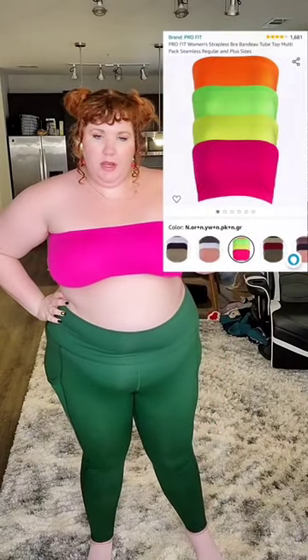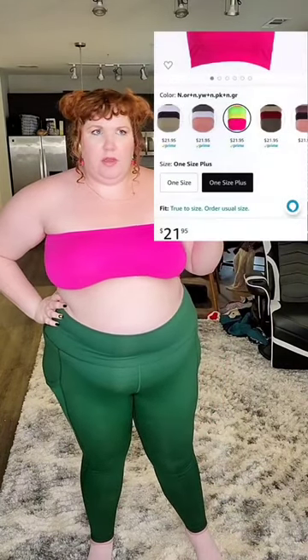I got this one, this one, and this one in a pack all together as you can see here, and I got the one size plus. I've had it for about two years, but the only thing I would say is make sure you wash them in a bra bag because this seam right here does come out. But I still wear them — they just roll up a little bit now, but still super comfy, still worth it.